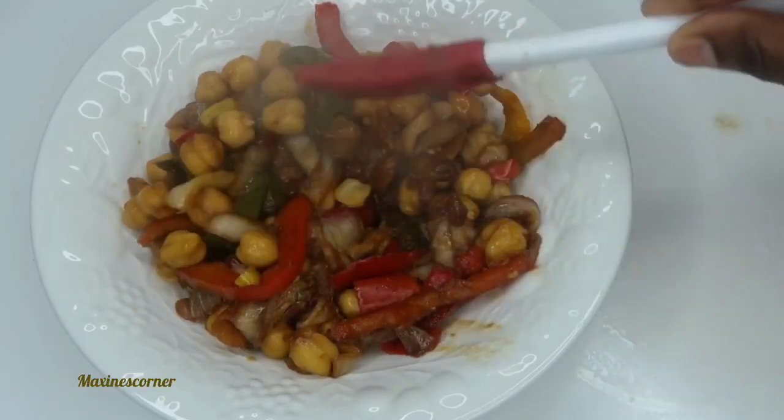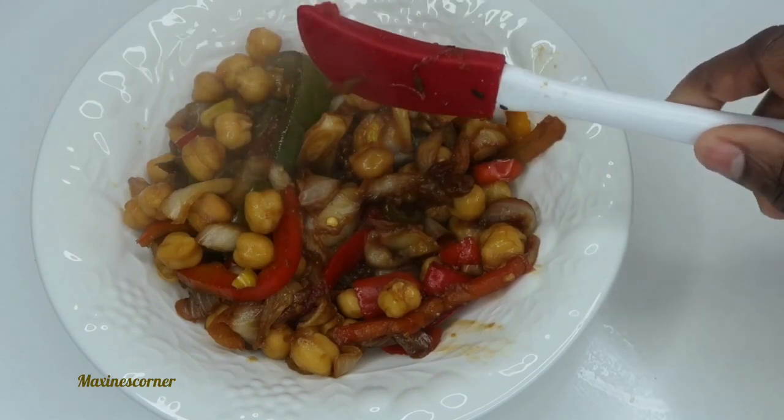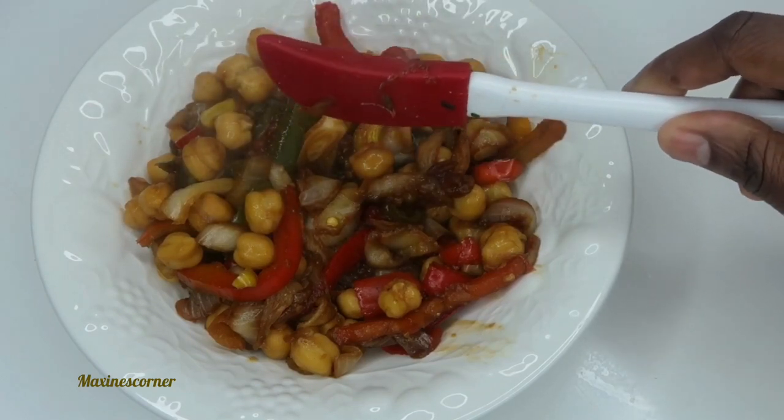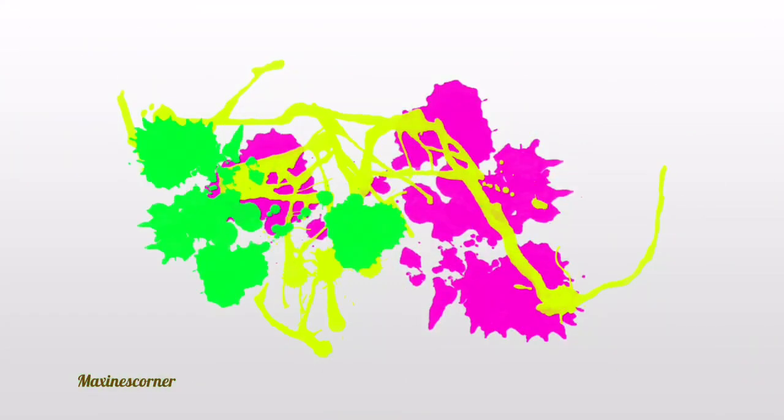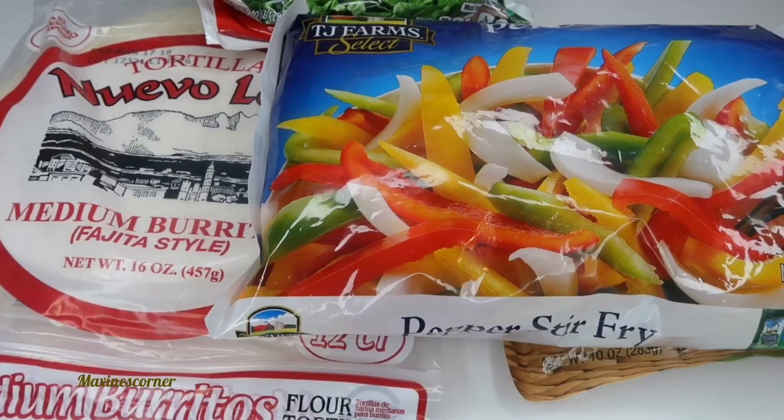If you want to learn how to make this delicious recipe, keep watching this video! You asked for it, here it is — another $5 meal prep from the Dollar Tree.